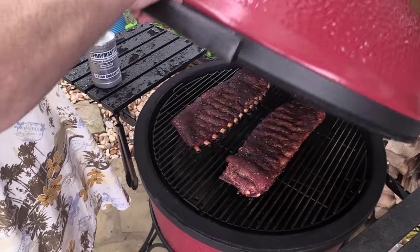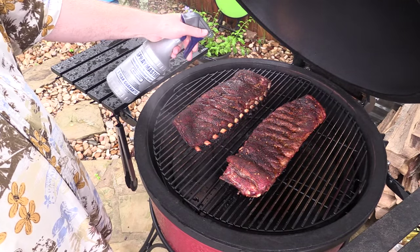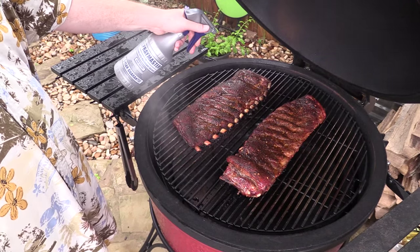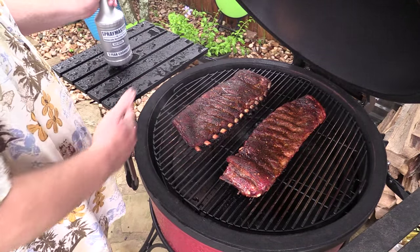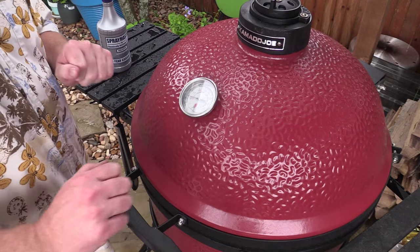Alright everybody, we got James and I over here — still cooking. The rain ceased for a little bit; it's been raining off and on all day. We got Tom Jones from Tom's Test Kitchen joining us. It's smelling awesome. I got a little bit of my special juice in here — I'm not gonna tell you what it is. The ribs have been on for about five hours. Just gonna spritz them a little bit, close her back down. The Kamado Joe's still holding about 225-230.